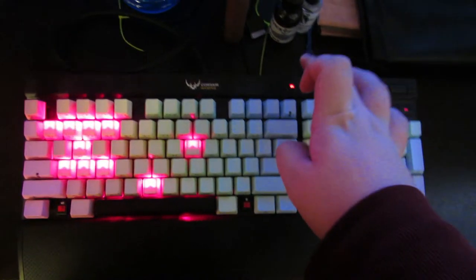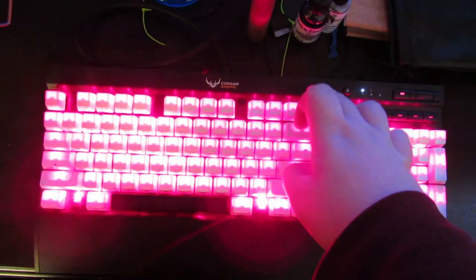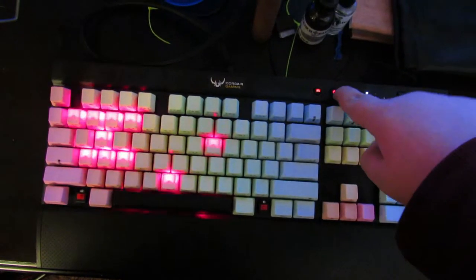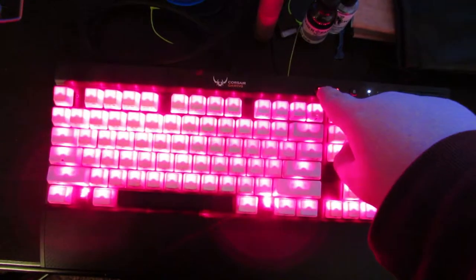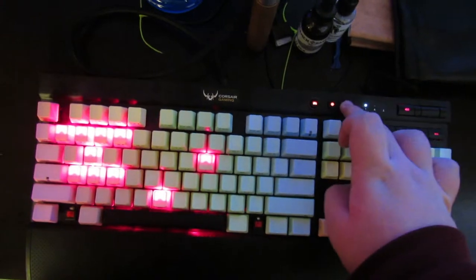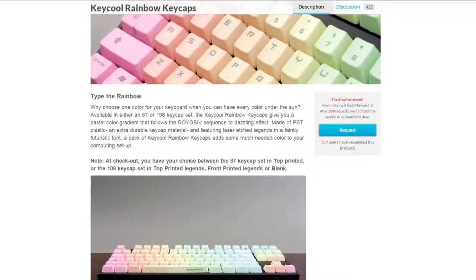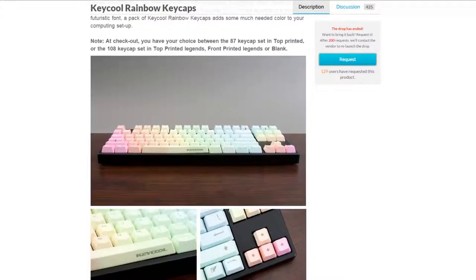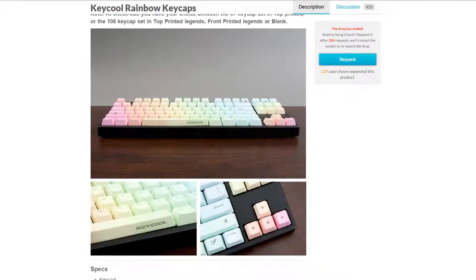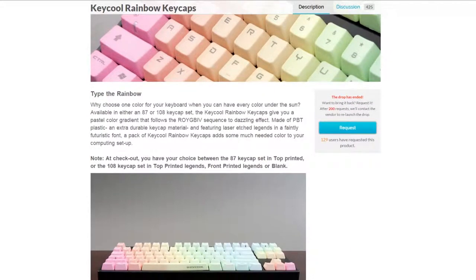First, let's start with the physical overview of the keyboard itself. The keycaps on my particular keyboard are not the default keycaps that come with it from the factory. That is because I found them incredibly uncomfortable and annoying to type on. I know a lot of other people don't mind them and most people don't change their keycaps, but I personally have a very weird preference and wound up picking up the KeyCool rainbow keycap set off of Massdrop — link in the description. These are a little bit bigger and a different shape, which is just more comfortable for me.